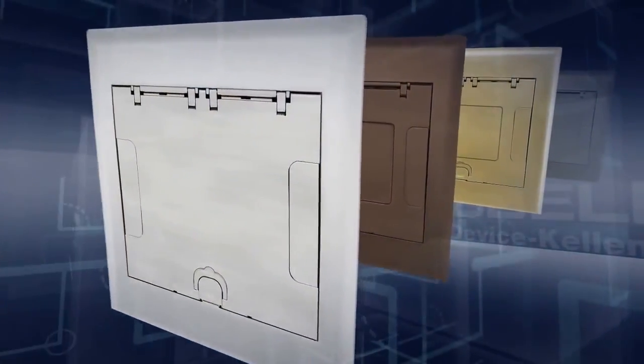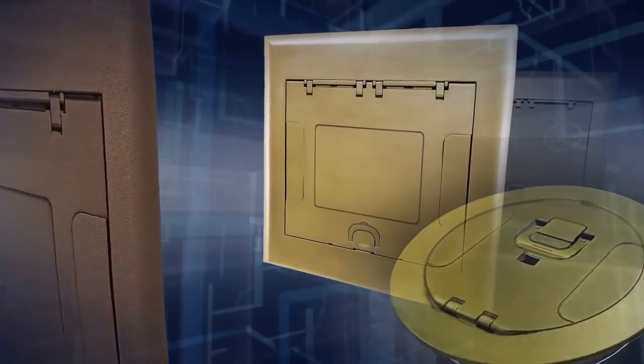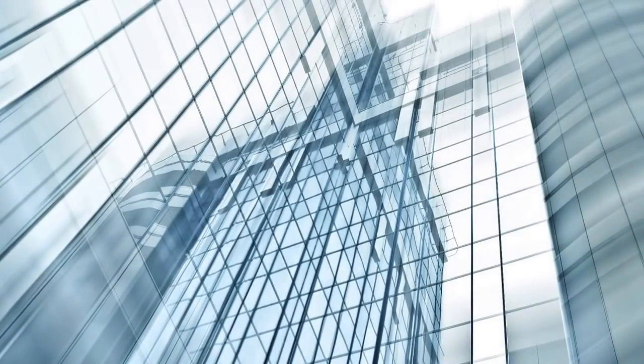Rectangular covers are available in 5 unique powder coat finishes, while the round covers are available in sophisticated plated finishes. Hubbell System 1 floor boxes are ideal for any commercial building project.